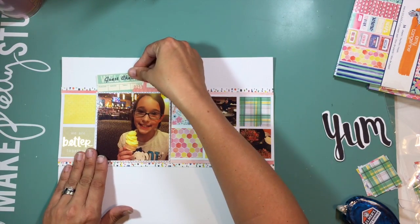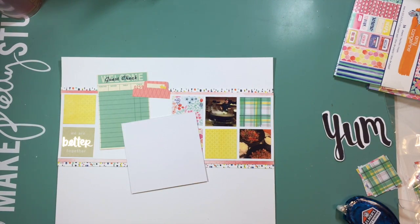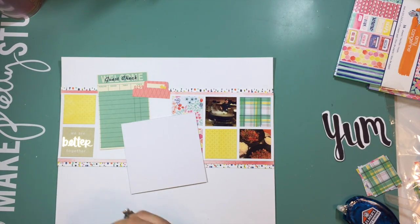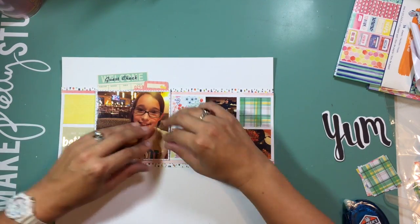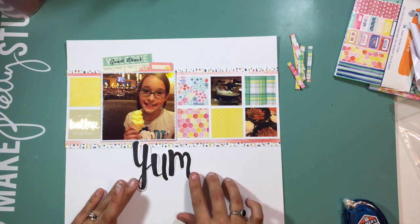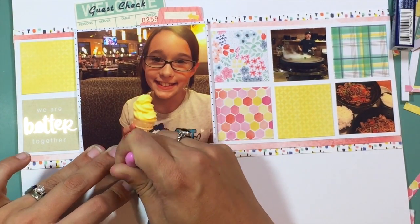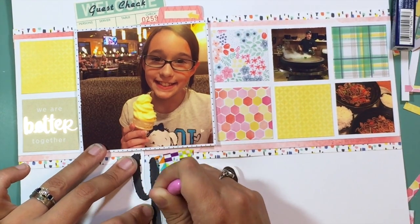I kind of cheated on this layout — I went back to my stash for a couple of things. Those little pieces of ephemera are from October Afternoon, the Saturday Morning collection, and I grabbed those because I knew that the guest check was perfect for this layout. This is a layout about my daughter and I going out to dinner for a mother-daughter date, because her dad went back to a night schedule at work for a few weeks, which allowed us the opportunity to have some girl time — going out to eat and doing fun things together.